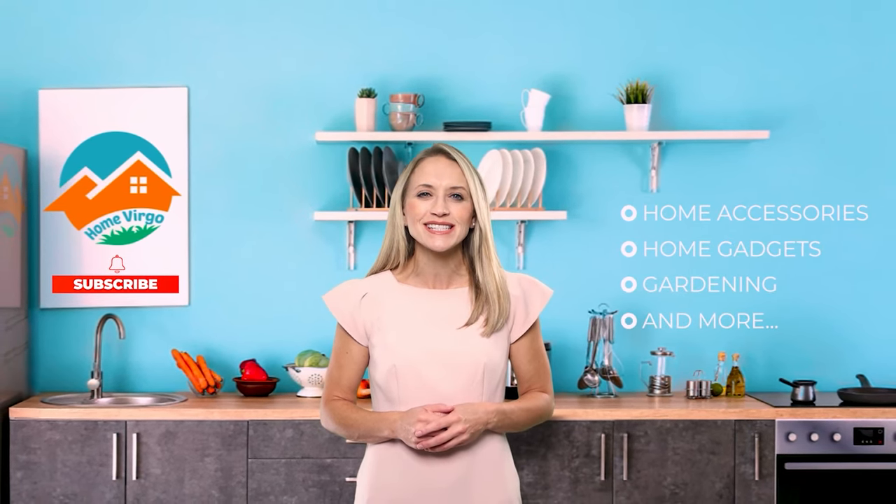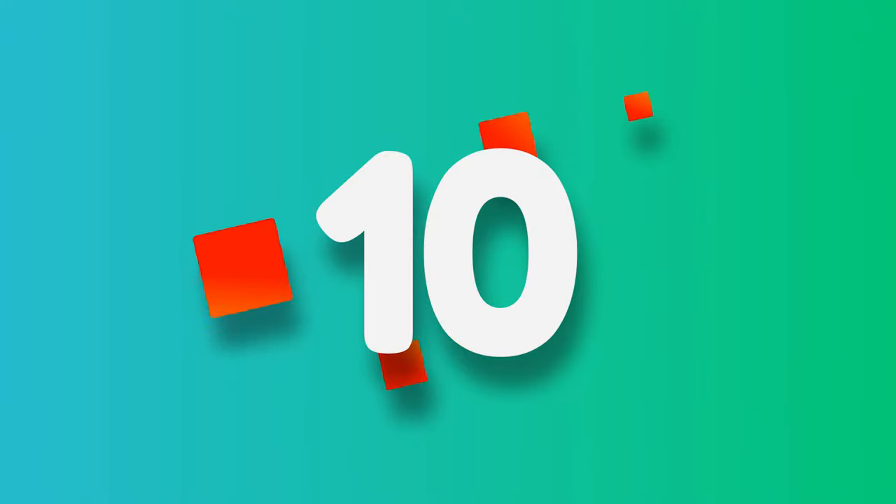Looking for a trustworthy place to learn about modern home accessories, gadgets, and gardening? Welcome to Home Virgo. We bring you the most updated and comfortable products used for home decoration, gardening, or anything that goes in the home. Please subscribe and press the bell icon to keep yourself updated about home accessories, home gadgets, and gardening tools.